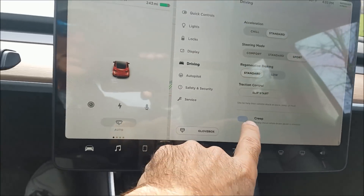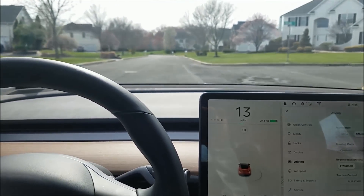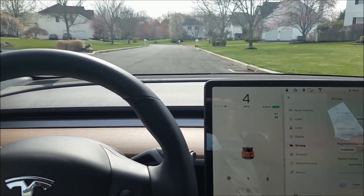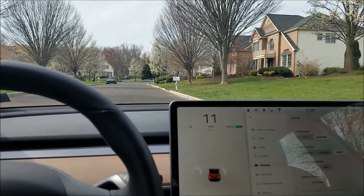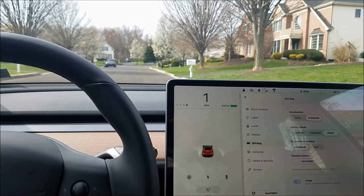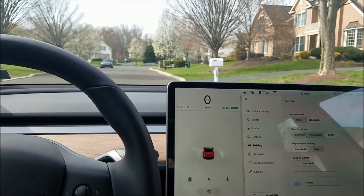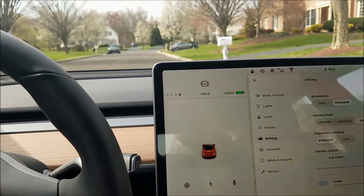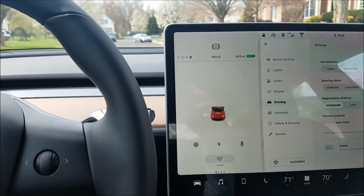Now with the creep setting on, here's what happens. I'm driving along a flat road — I'll put on the brake and let go before it gets to zero, and I'll just keep rolling because it's in creep mode. Now I put on the brake, touching it lightly just enough to come to a stop — it's not going into hold. If I let go, I start creeping. If I didn't have creep on I'd just be sitting still. But if I push the brake pedal a little harder, it jumps into hold. So creep changes the behavior of how hold is engaged on the Tesla.